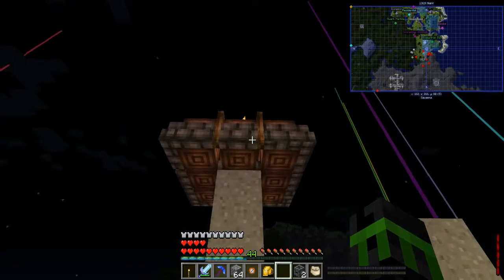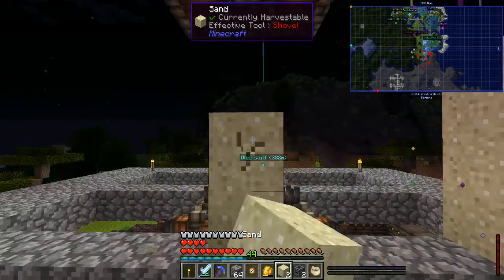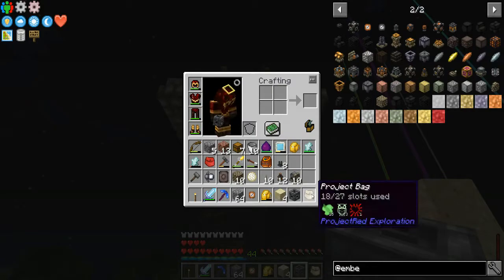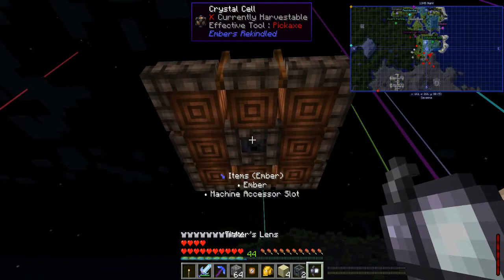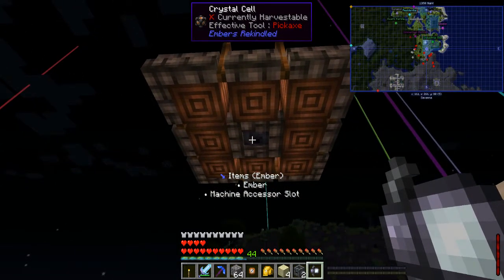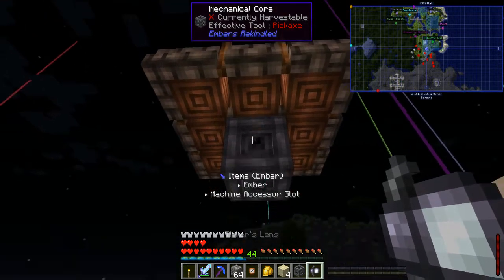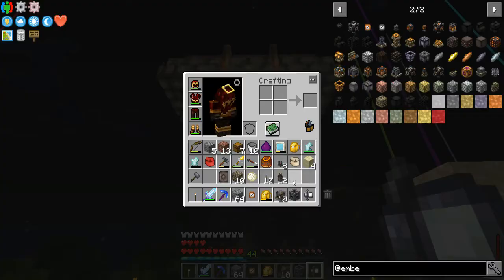Next up — how do we use this thing? Let's break down some of the sand here to prop it up higher, and place a mechanical core right in the middle. If we take the Tinker's Lens we can actually look at things — it says it takes ember in and has a machine accessor slot. Let's place a mechanical core here — if I look at it again, you can see it bumped the interface down one, making it more accessible.